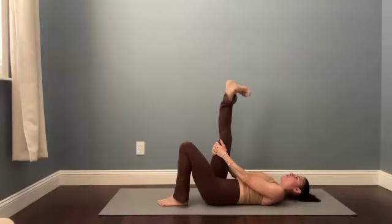Our feet do so much for us. Switch the direction of those circles. We tend to only move them in a very small range of motion — we even shove them into shoes — but they actually have this big capacity for movement, a big range of motion.